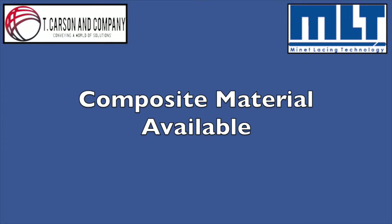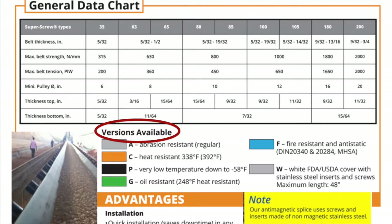The super screw splice comes in a variety of composites to fit all of your application needs. Versions available are abrasion resistant, heat resistant up to 392 degrees Fahrenheit, very low temperature down to minus 58 degrees Fahrenheit, oil resistant which is also good to 248 degrees Fahrenheit, fire resistant and anti-static which is also MSHA approved, white FDA/USDA approved cover with stainless steel inserts and screws — note this is available only in 48 inch lengths — and anti-magnetic, which comes with screws and inserts made of non-magnetic stainless steel.